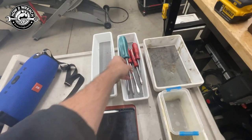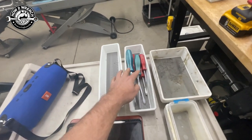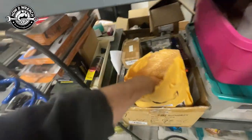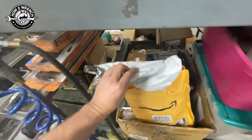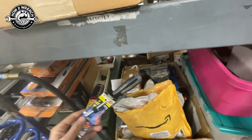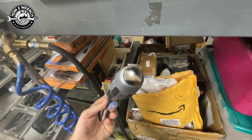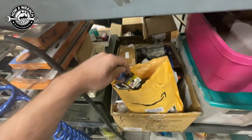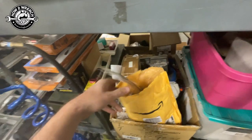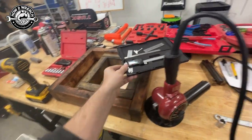Obviously you're going to need some screwdrivers. I grabbed the common number two and three that I'll use a lot on Japanese motorcycles. They're not JIS screwdrivers — I actually bought a set to do videos on, and I still haven't pulled them out. People are going to make a big deal about not using JIS screwdrivers, so that video is coming. These are impact screwdrivers too — I've got a whole bunch of them.